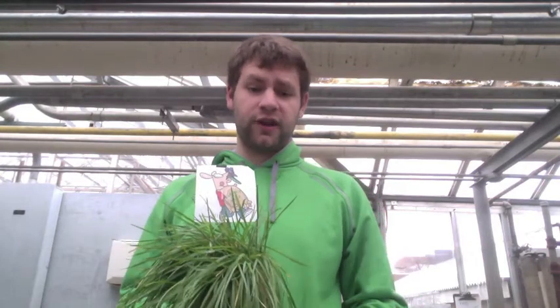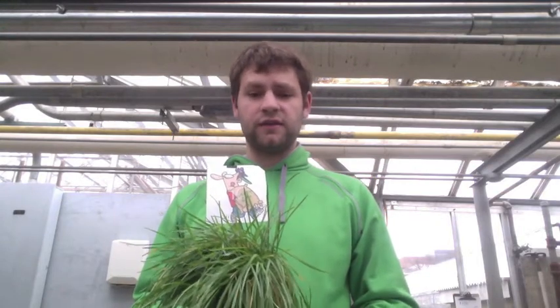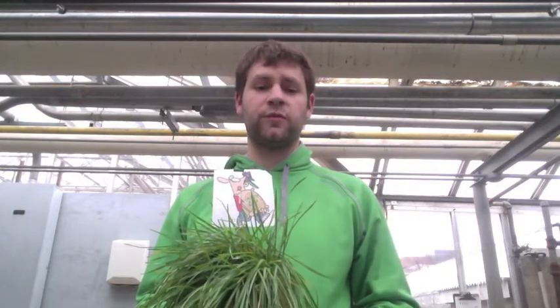The next thing we're going to talk about is fertilizing your lawn — what practices, how frequently, and what type of fertilizer is best for what type of lawn. Kentucky bluegrass is known as a low-input grass because it does not need very many inputs. Along the lines of fertilizer, the only thing it really requires is two to three pounds of nitrogen per year. Other than that, it's pretty good on its own, and you don't need to do much else — otherwise you risk over-fertilizing it and actually harming the grass.